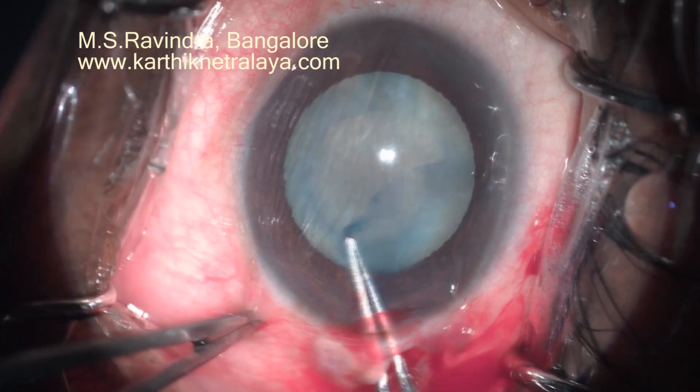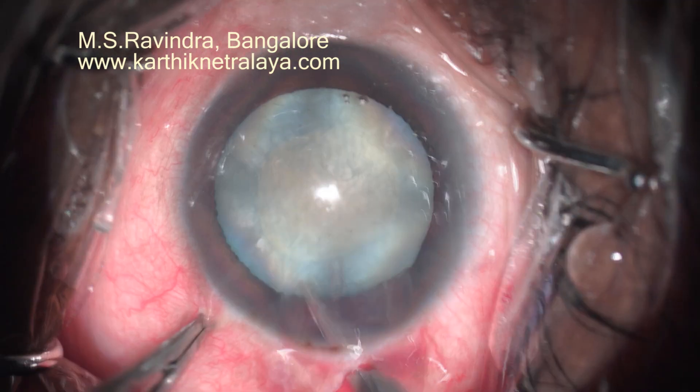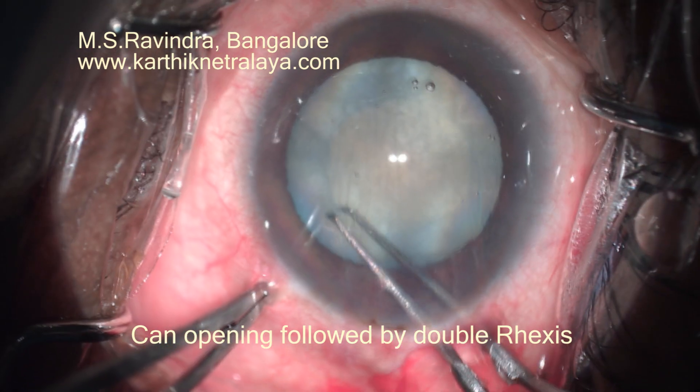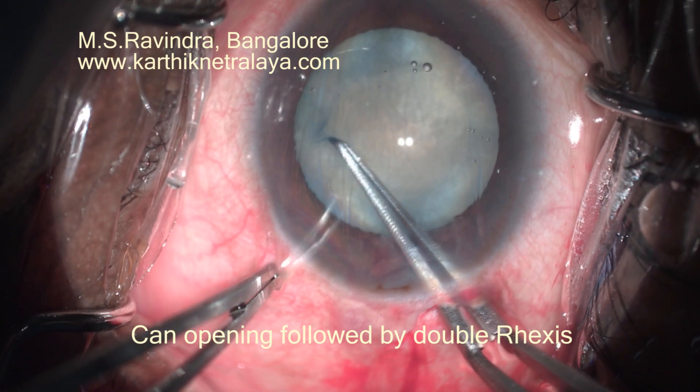Looking at the nucleus, it is pretty large when compared to the size of the rexis. I decided to do another rexis beyond this, as an ideal time to extend the rexis is now, before disturbing the cortex and the nucleus.